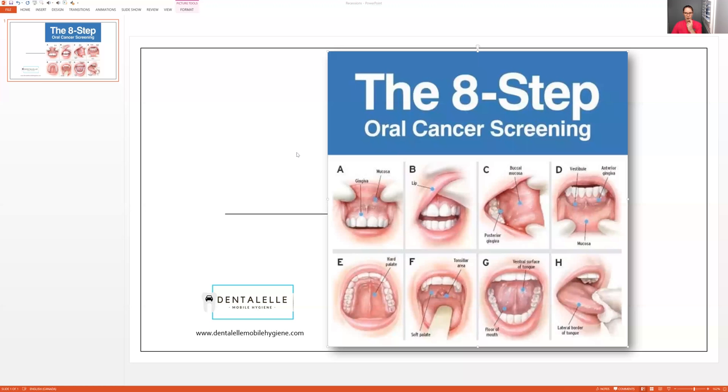What you're watching out for are lumps, bumps, anything that was not there before. I'm going to share a PowerPoint with you guys — the picture's kind of blurry, but this was the best one I could find, so I apologize about that.